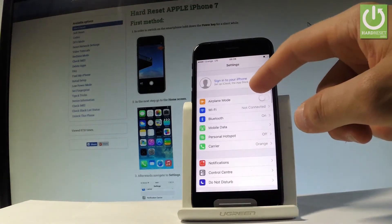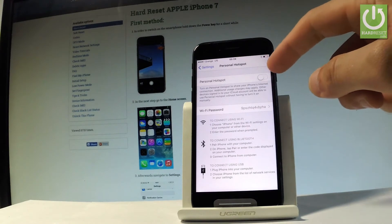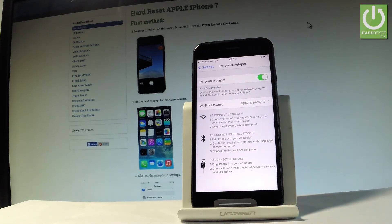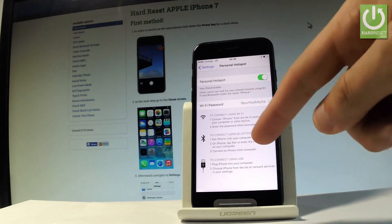Choose Personal Hotspot right here. You can create a personal hotspot by using that switcher — let me tap it. Now you can share your iPhone's internet. Here we've got the Wi-Fi password and the instructions on how to use the personal hotspot.